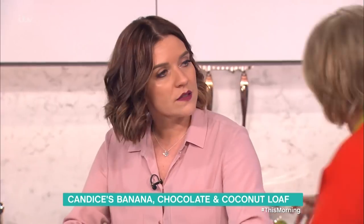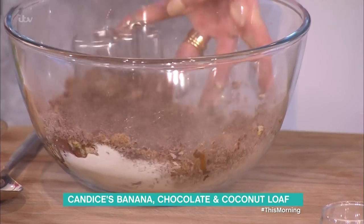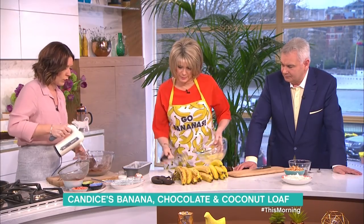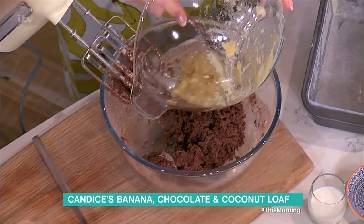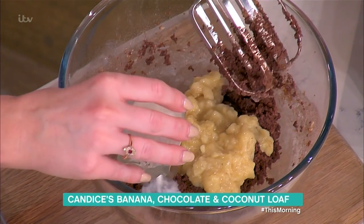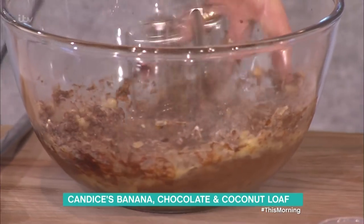Soft melted butter — it's really warm in here so the butter is perfectly soft. Could you put the green banana in the microwave instead of the oven? I've not tested that, so if anyone wants to test it and let me know! One egg, and then a splash of milk. It's worth remembering that the riper the bananas, the more liquidy they are, so a splash of milk makes it nice and moist.